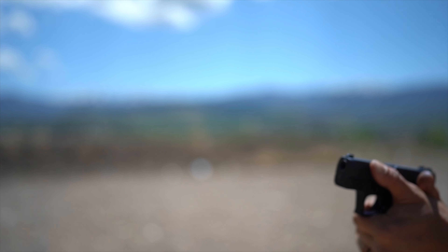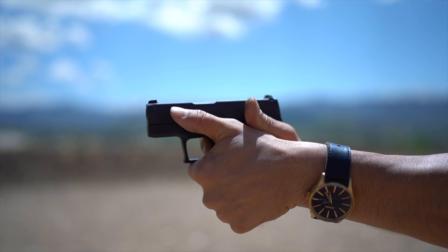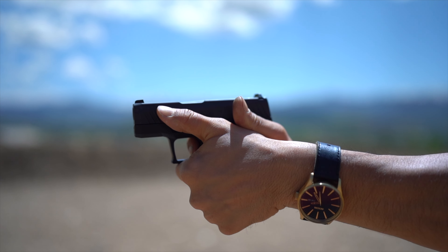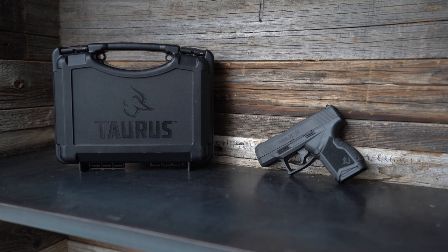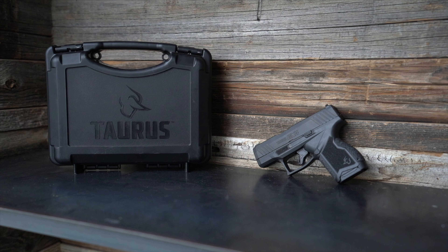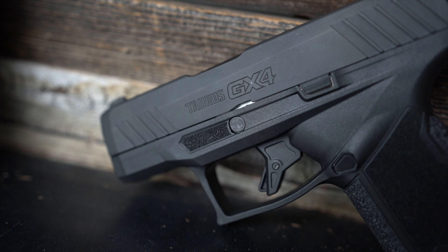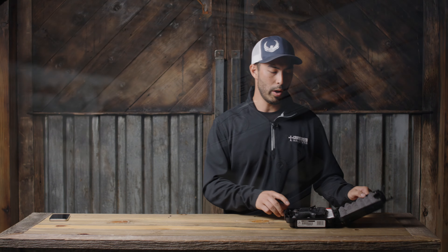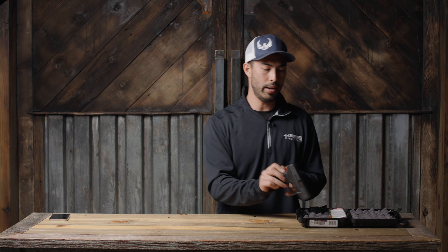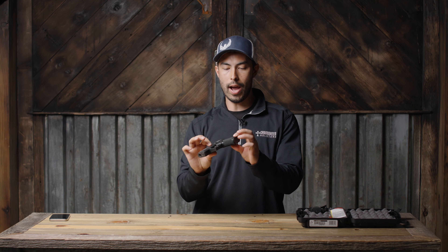I was lucky enough to get my hands on this gun a little bit early, but I haven't had a ton of time with it. I had one day at the range, a couple hundred rounds, so this is more of my first impressions. I don't want to speak too much about it because I don't have a ton of experience with it. That being said, I have shot it, I do have it in my hands — here it is, the Taurus GX4.